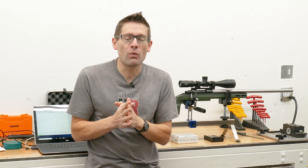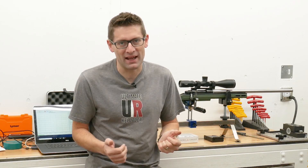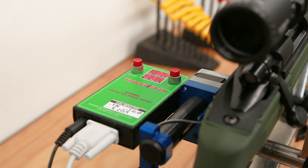In this video, what I want to do is take my sort of qualitative understanding of the trigger — it feels great, it works great — but I want to back that up with some quantitative data. And good thing for me, I have the world's most advanced trigger profiling system, the Trigger Scan.